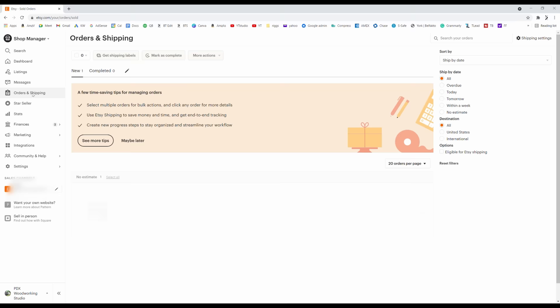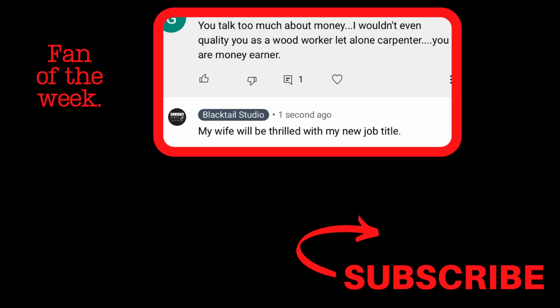Every week I like to give a little credit to people that make it all the way to the end of the video. So this week, start your question or comment with whether you are a dog, cat, or neither person, because I want to know what type of people are actually watching my show. As always, thank you so much — have a great week.